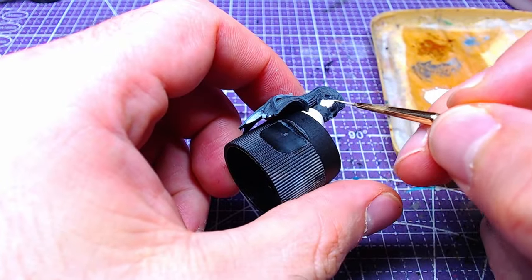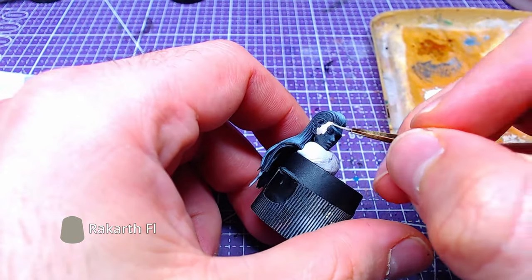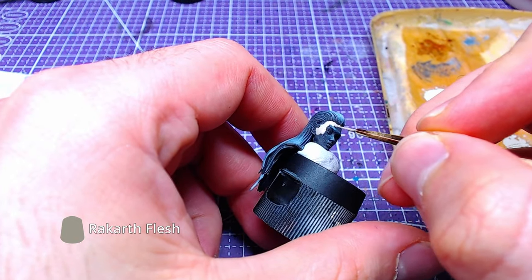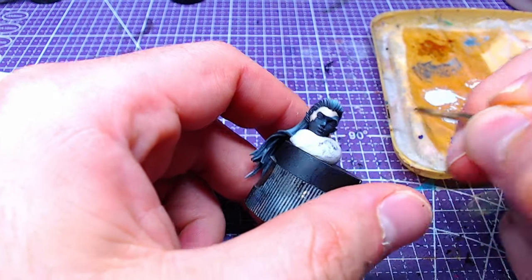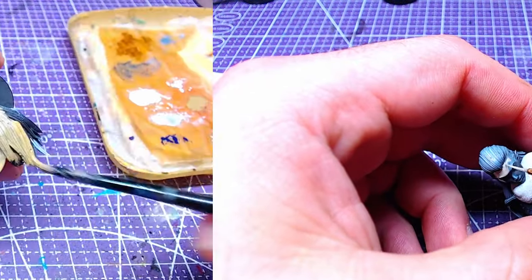We will paint the face with Rakarth Flesh and leave it to dry, as we will then proceed with the hair. We do this in order to make our life easier — in case we make any mistakes while painting the hair, we can just clean up.